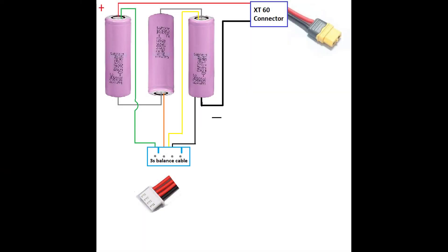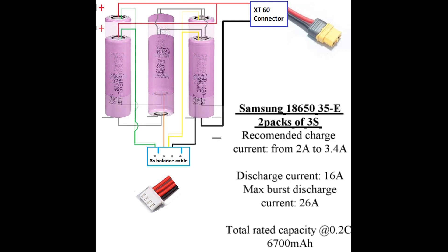This is a 3S, 3350 mAh pack. Pretty straightforward and easy to assemble, so let's proceed with adding one more pack in parallel, to increase the capacity as we mentioned before.